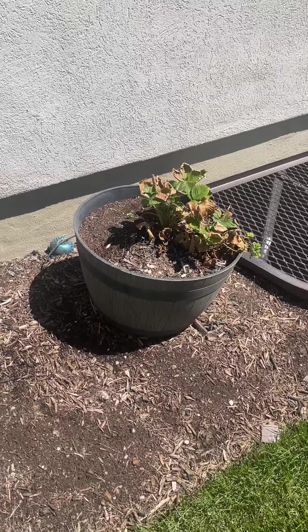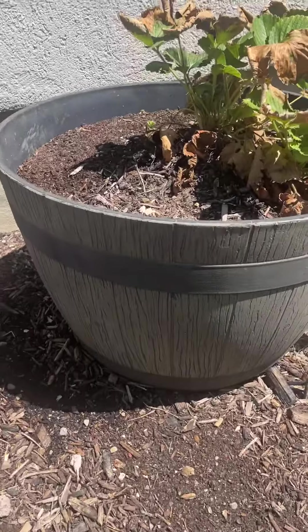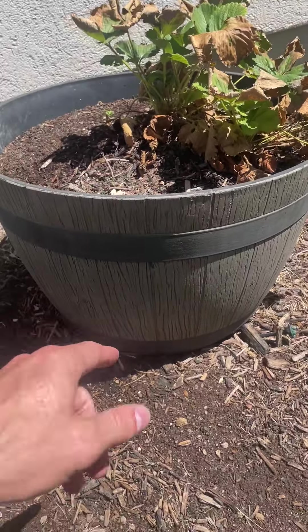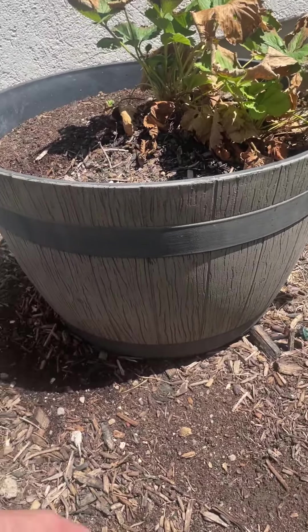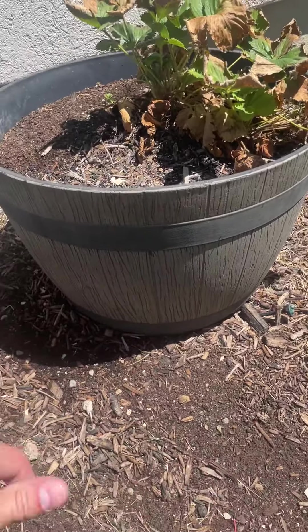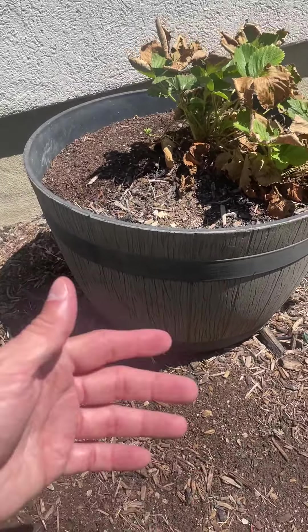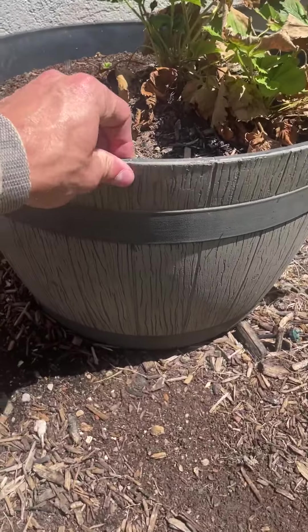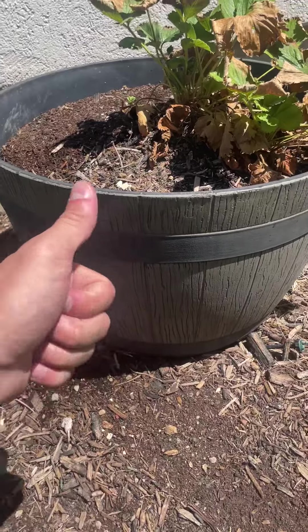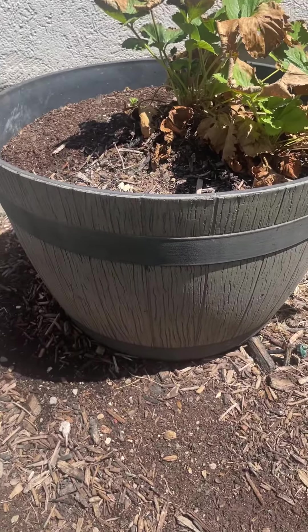I love these garden barrels for one big reason — durability — and also a lot of others, but durability by far is the biggest. A lot of times if you're wanting to buy an actual barrel like this, where it's got the metal rings and the wood, you're going to have cracking going everywhere and splinters happening. This thing is made of a composite material which is very, very durable, even in the warmth and in the cold.